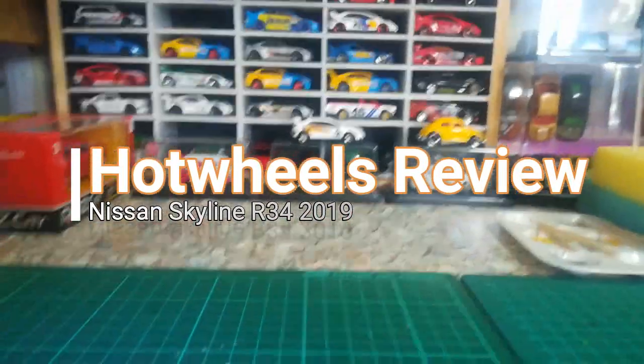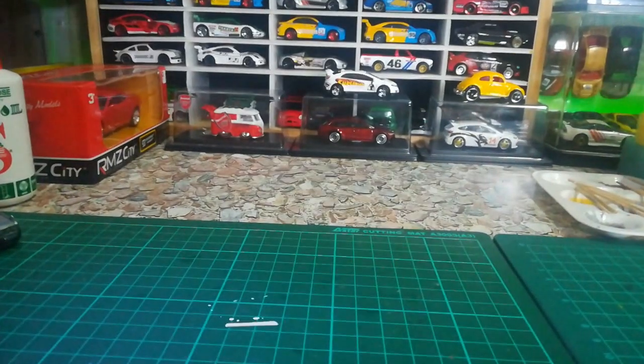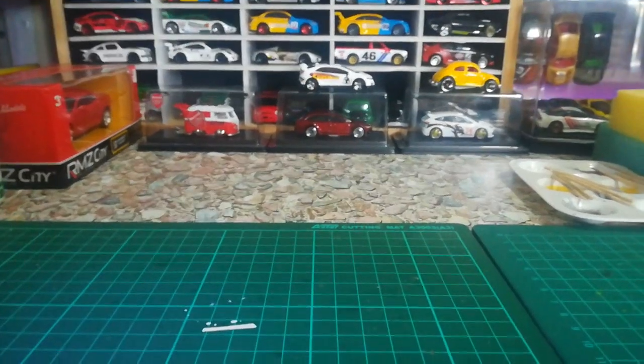Welcome guys, welcome to Budak Howuyugar channel. Today we got something else to show. These past few days I've been doing a lot of customs, and I might have to change it a bit because I'm still waiting for some decals, sprays, primer, and all those sort of stuff.